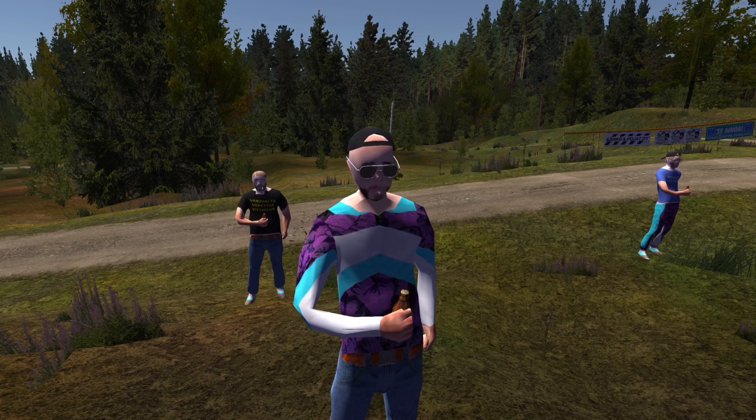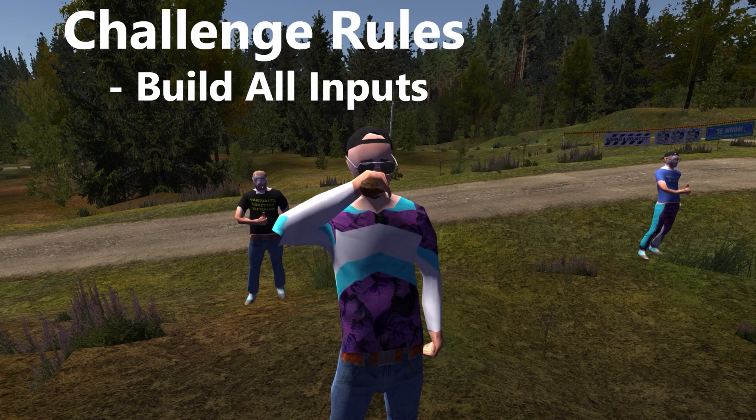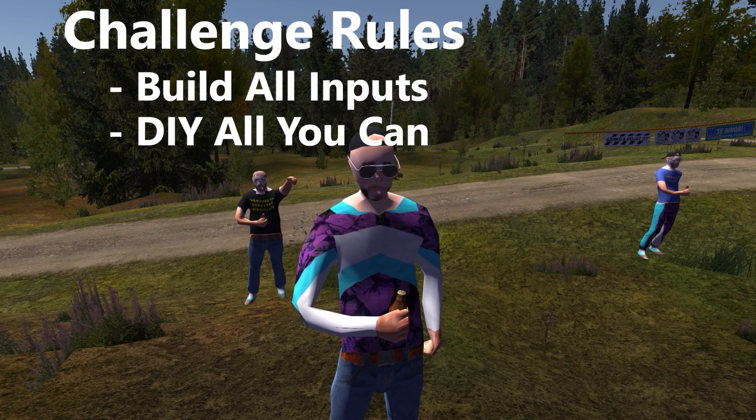The conditions of the challenge are like this: you have to build all of your own input devices, you have to DIY as much as you can of those devices, and you've got to win gold.